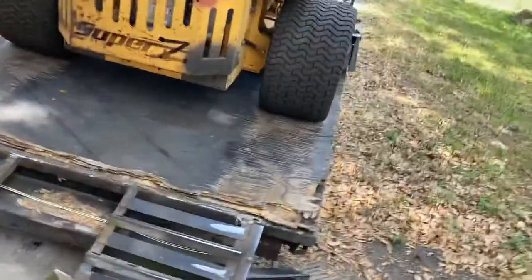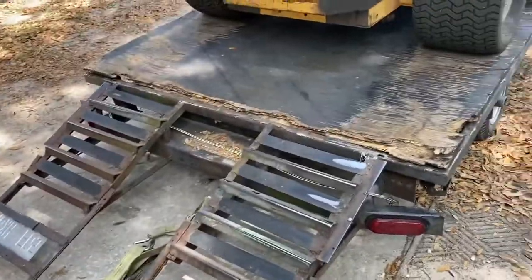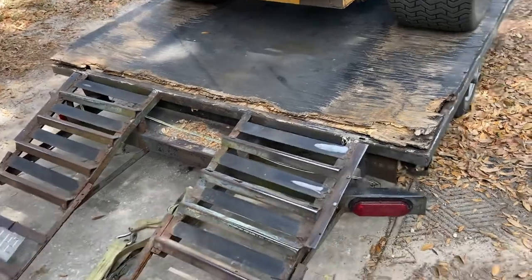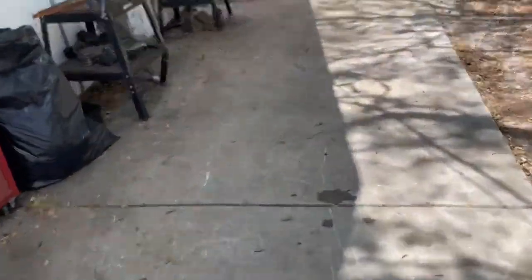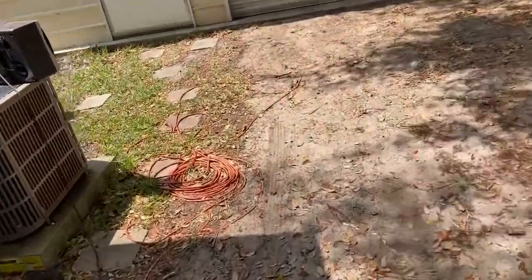I know that the trailer itself in its basic format is perfect for what I do — it's small enough to get into tight areas, and it hauls my biggest mowers, my 72s and even my 60, which is the smallest I've got. The problem is trying to find the right material to deck it with.